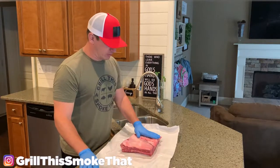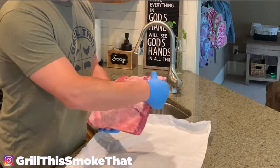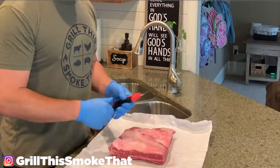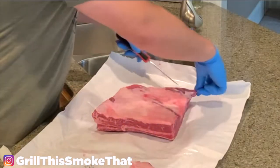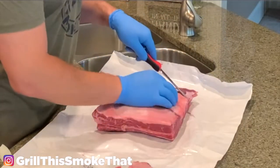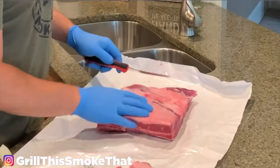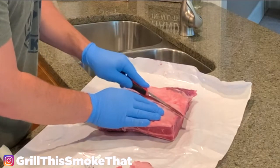So the first thing I'm going to do is trim off some of this fat cap. You don't have to trim all of it off, but I'm going to trim it down some. I have a nice sharp boning knife to do that with. Be careful not to gouge down into the meat, so we're just taking very shallow passes. This meat is super tender and should have a lot of marbling underneath this thick fat layer.